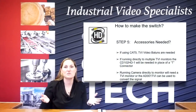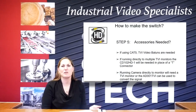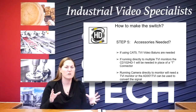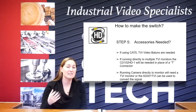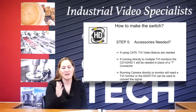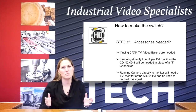So double check your monitor before you go replacing it, because it may already support the technology that we're talking about. So next, what accessories are you going to need? As we said before, the Cat5 — you're going to need to upgrade your video balun to an HD-supported video balun. Fairly simple. It works the same way, it just supports that digital signal. If you're running directly to multiple monitors and before you had that BNCT connector, you'll need to upgrade that because we have the digital signal and that analog connector is not going to make that switch.